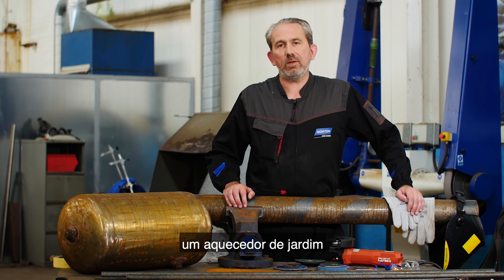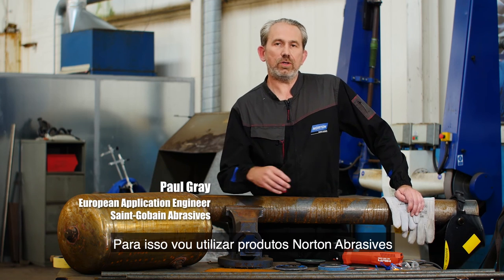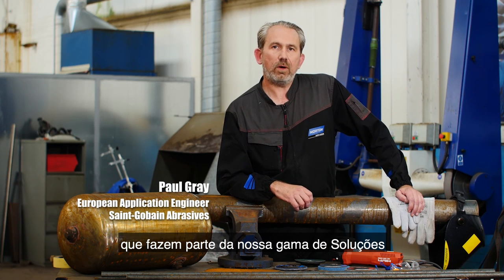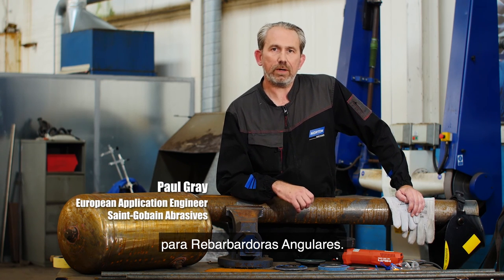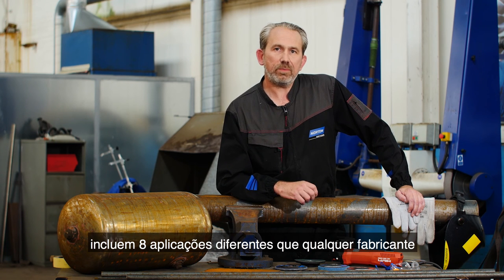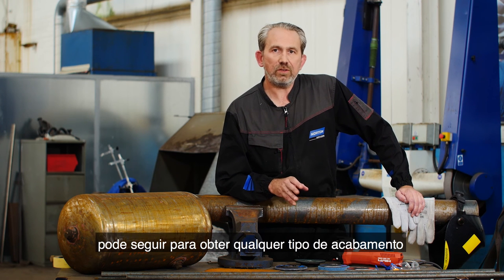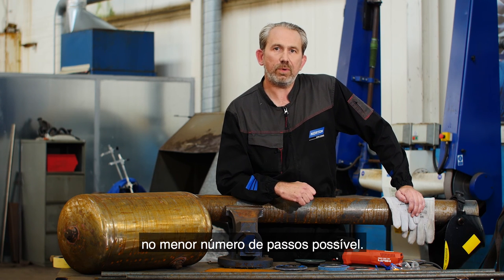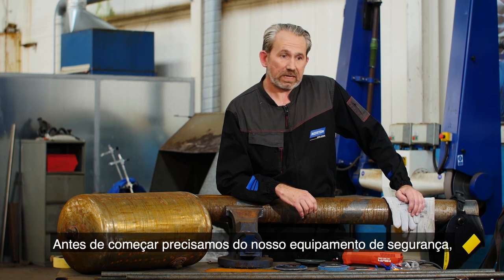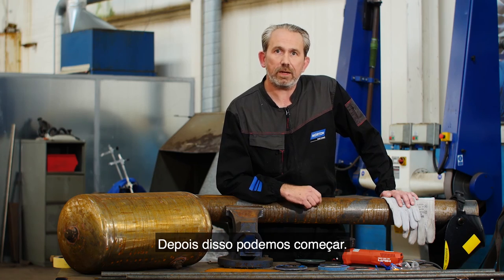Today I'm going to show you how to fabricate a garden patio heater from an old carbon steel tank. To do that we're going to use a range of Norton abrasives from our right angle grinder solution program, which involves eight different applications that any fabricator can follow to get to whatever finish is required in the fewest steps possible. Before we start, we need to put on our safety gear: gloves, glasses, and ear defenders.